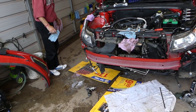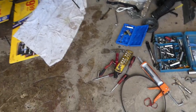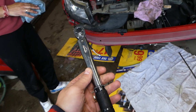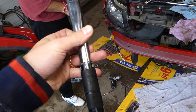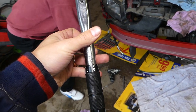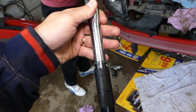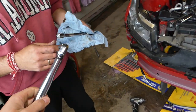We'll be diagnosing engine codes and things like that — quite a bit of helpful information. Now, what we'll be using: we need a small torque wrench. It's a big mess because we were taking apart the whole engine. We need to have that torque wrench set at 10 Newton meters, and ours is set exactly at 10 Newton meters right now.